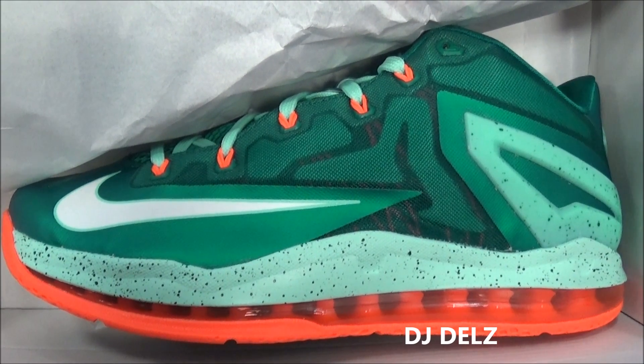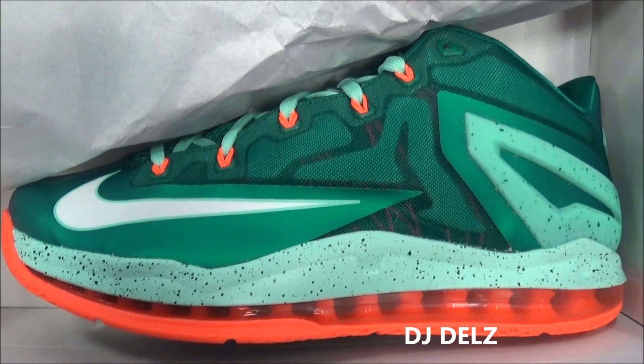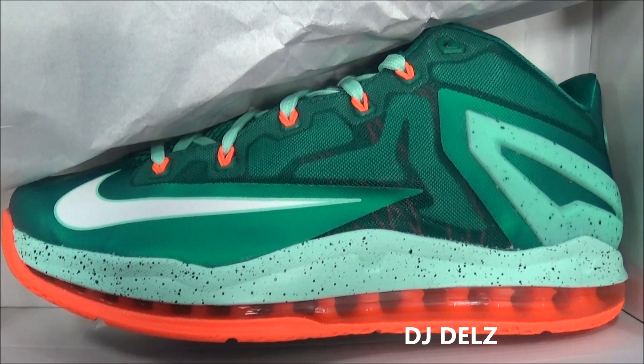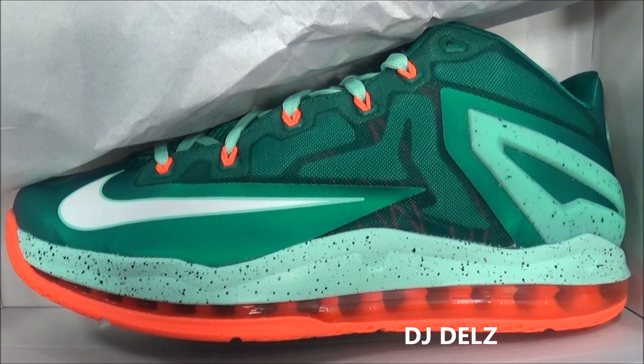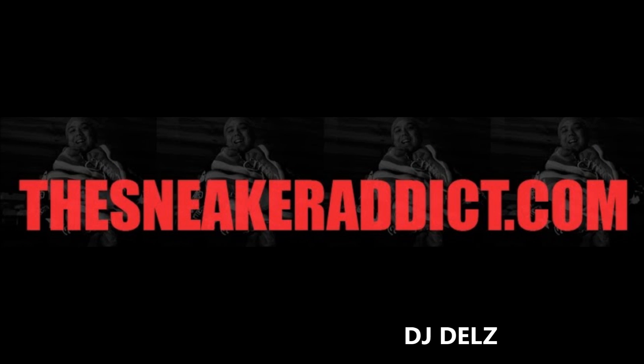As far as fit, I recommend going up half a size. Make sure to catch up on all the reviews — I've done a ton of reviews on upcoming Jordans, Nikes and more. Please share this on your Facebook and Twitter, let your friends and family know about the show. With that said, we out!